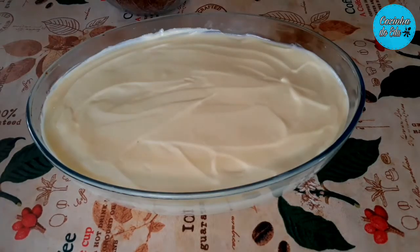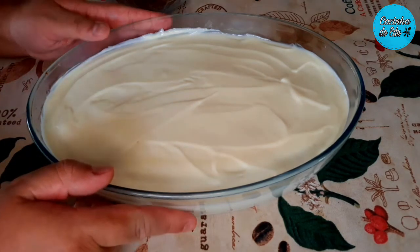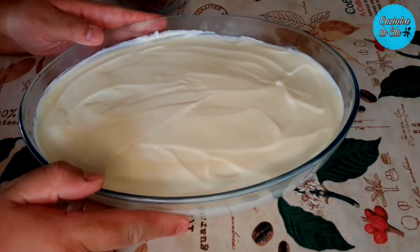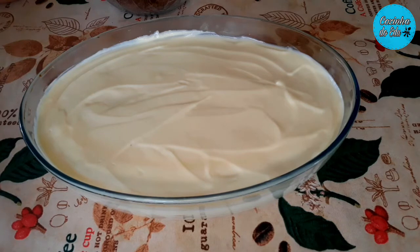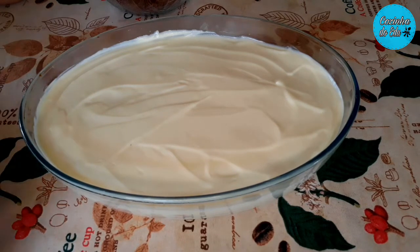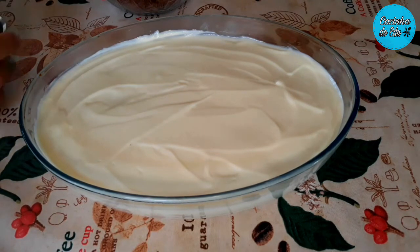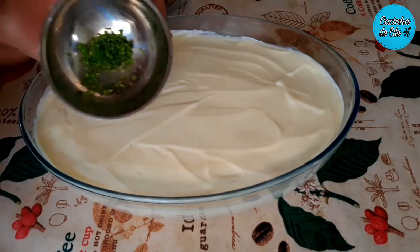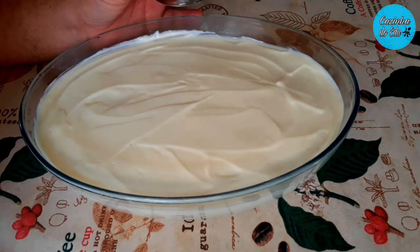Então aqui eu já deixei gelando na minha geladeira por 5 minutinhos, só para firmar mais um pouquinho o creme por cima. E agora vou estar decorando. A decoração, lembrando, é opcional — se você quiser comer desse jeitinho já fica ótimo também. O que eu fiz? Eu peguei um limão e raspei a casca. Fiz umas raspinhas com as cascas de limão Tahiti, mas fiz bem pouquinho para não ficar forte. Uma dica: vai virando o limão — não espera chegar naquela parte esbranquiçada, que pode correr o risco de amargar a sua sobremesa.